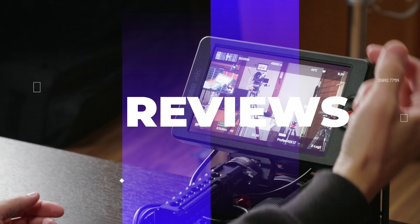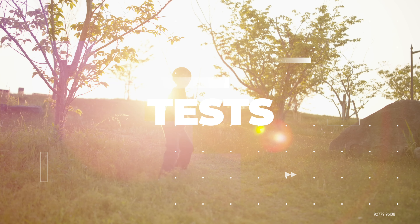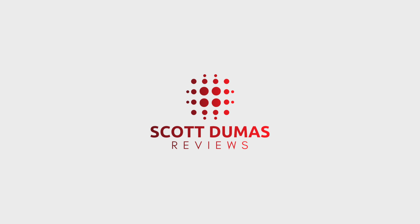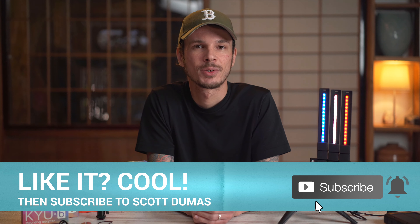Today we've got some little lights that can go anywhere in both bi-color and RGB versions — the Q6 from Spiffy Gear. Hey, I'm Scott and welcome to my channel. If you're new here, please do consider subscribing for more no-nonsense tutorials and reviews.